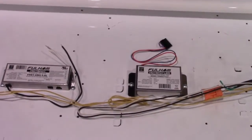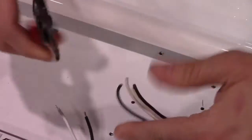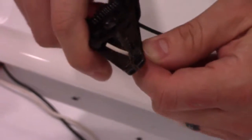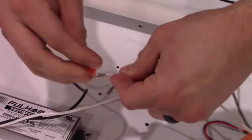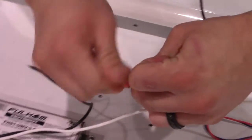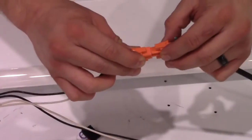Next, you will wire the emergency driver into a power source. The emergency driver requires a live power source at all times. If sharing the connection with the existing ballast, please ensure that there is power at all times. Otherwise, an independent power source will need to be added. Now, using your disconnect as a central connection, you can plug that into the power source.